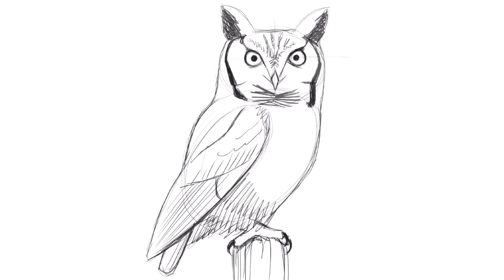Now you can continue your drawing, adding more details, or go back to the beginning and try another one. Have fun!